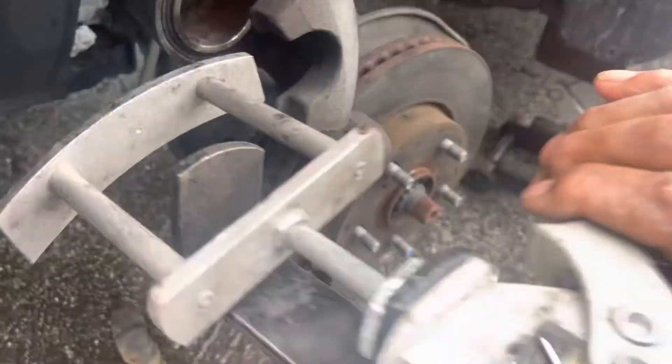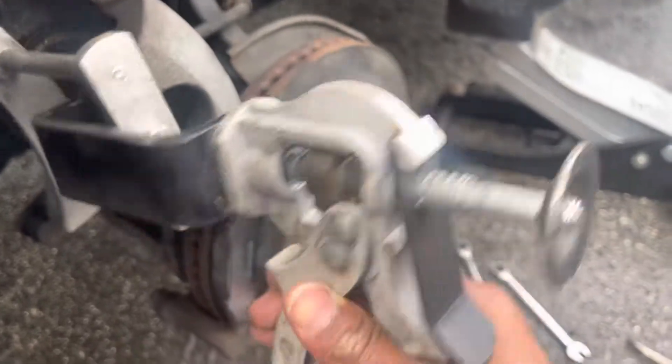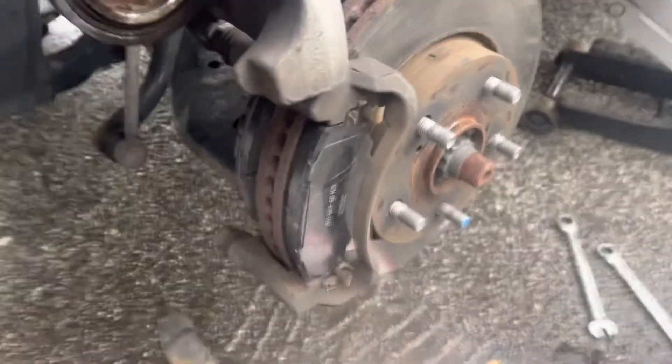I use this tool right here — this is a tool which presses the caliper back. You've got to press the caliper back, that's important. This way it can fit right on it.